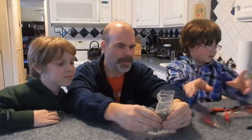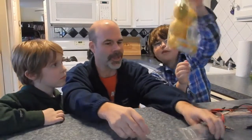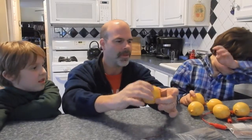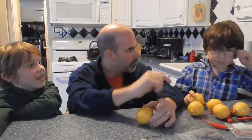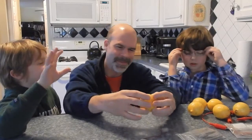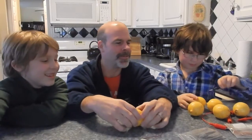So our classic experiment that we are going to do is a lemon circuit. What we are going to try to do is make an electric current. This is a little bit of an electrochemical reaction. So we have our lemons, and they are going to help us move electricity. Lemon is a synonym for electricity? No, no, no, no. That's not right.